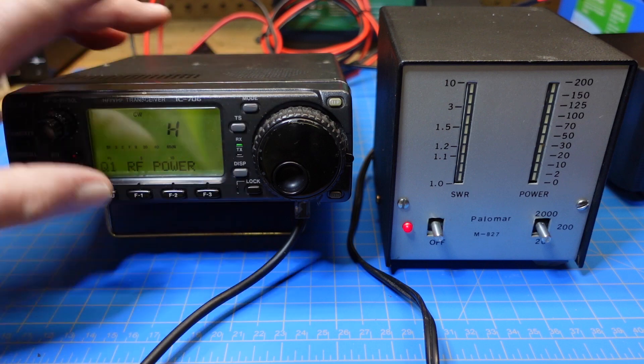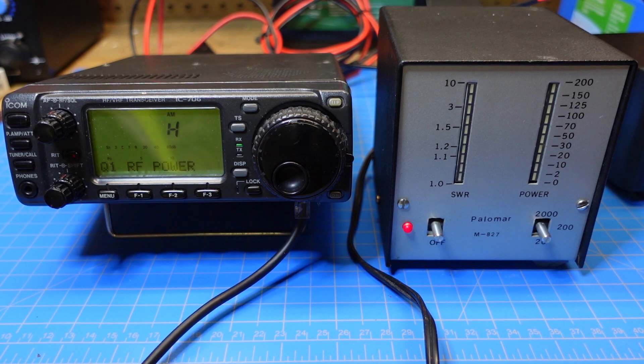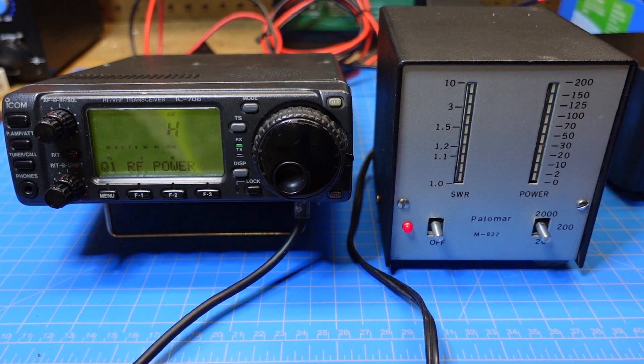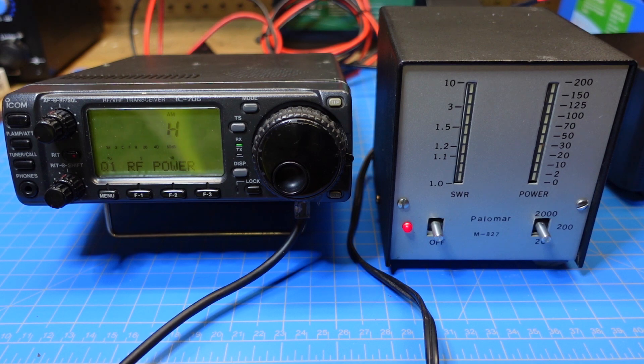Let's change the mode to AM. I'd wanted to do CW for this test but that's not going to work out. We probably don't have 100 watts on AM — it's probably only 50 watts on AM, I would guess. We're seeing about a 30-watt carrier with peaks up to a little over 100. So that looks pretty good.